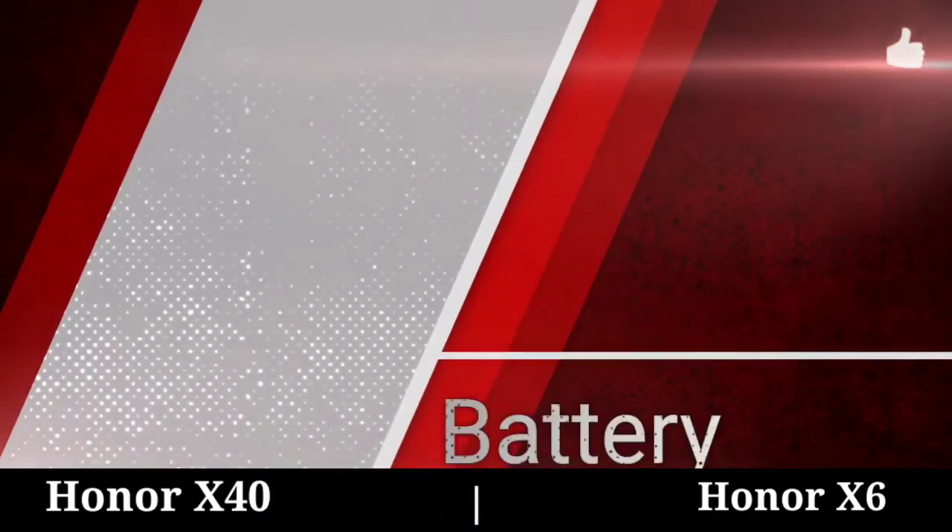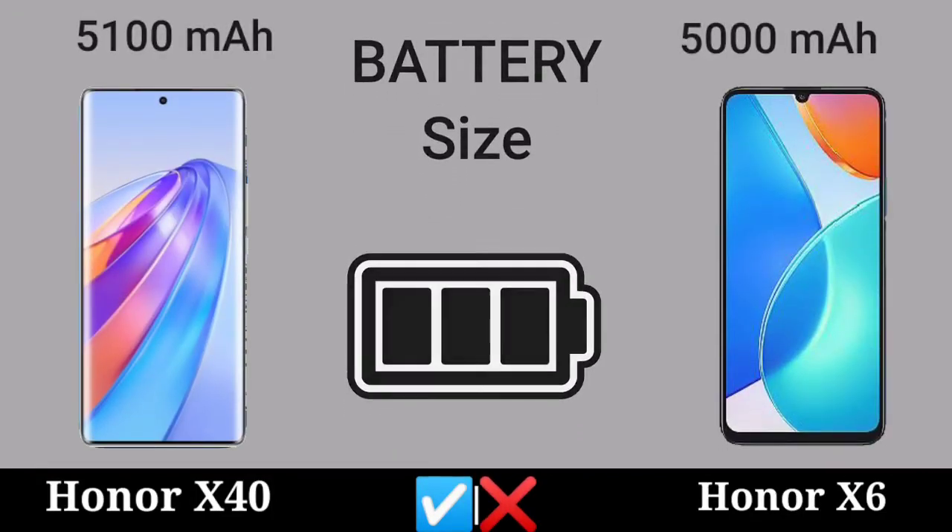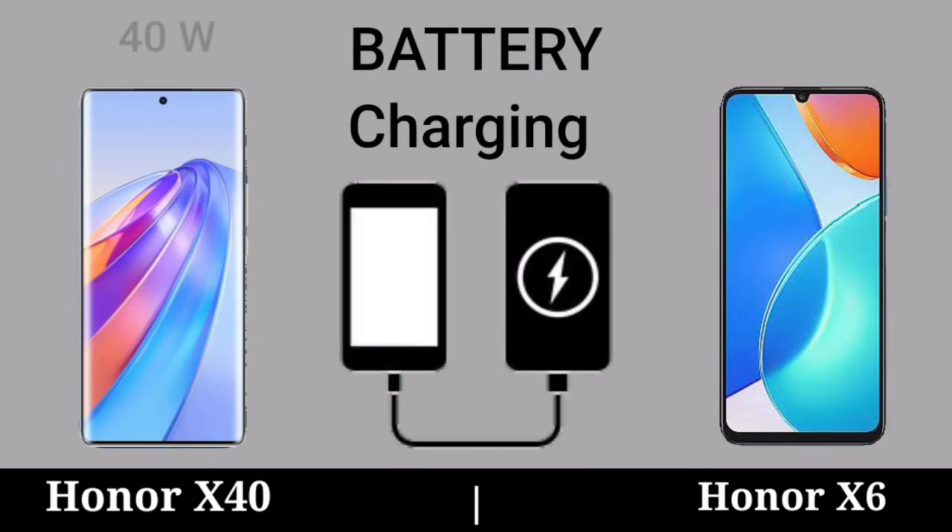Battery. Battery Size. Battery Charging.